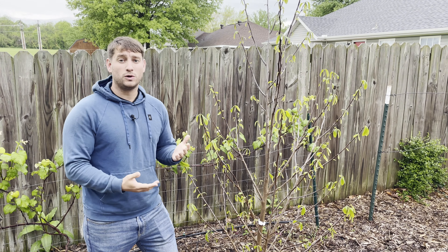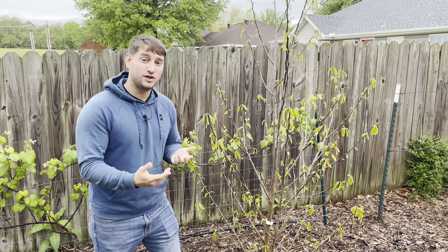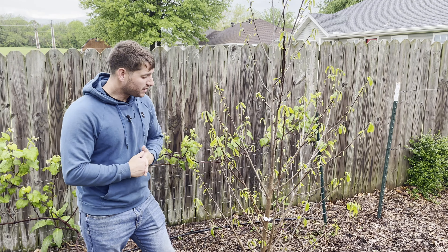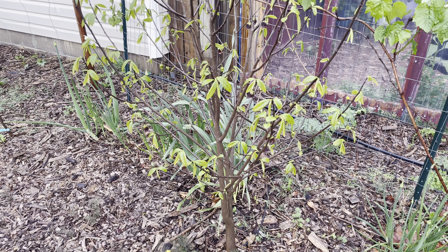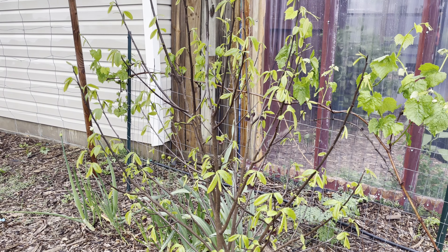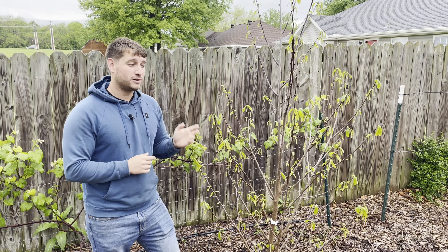They're a relatively small tree, typically only getting somewhere around 15 to 20 feet tall, and you can keep it whatever size you'd like with pruning. The trees are going to need to be about six feet tall before they're going to start setting flowers. This is actually the first year that we're going to be getting fruit off of this particular tree, and it has a lot of flowers.